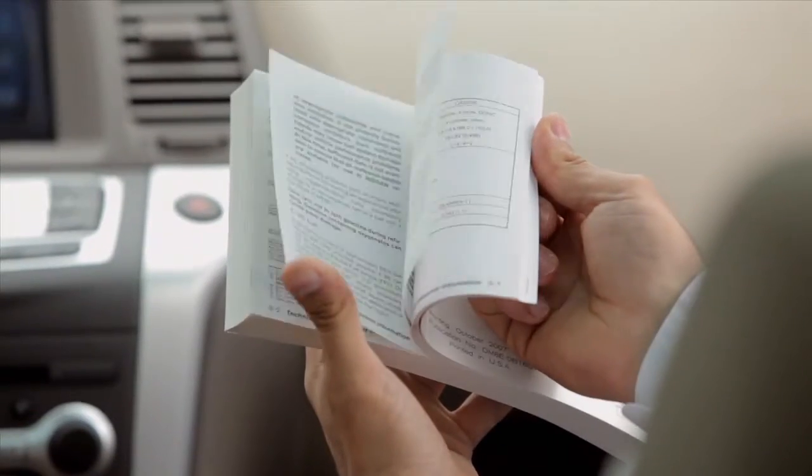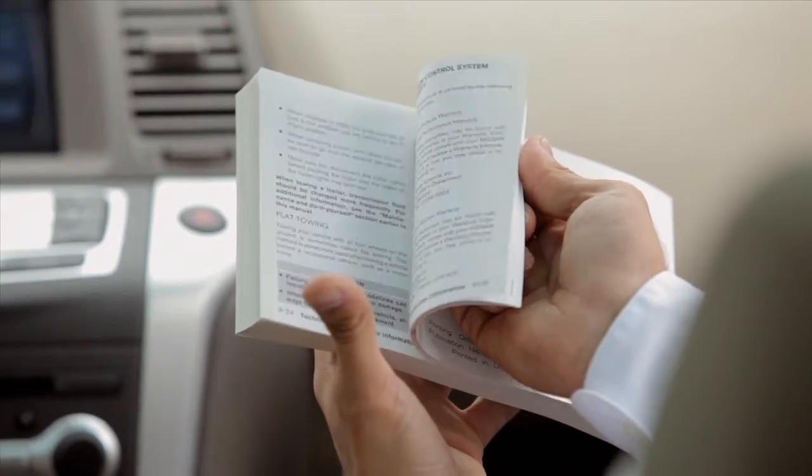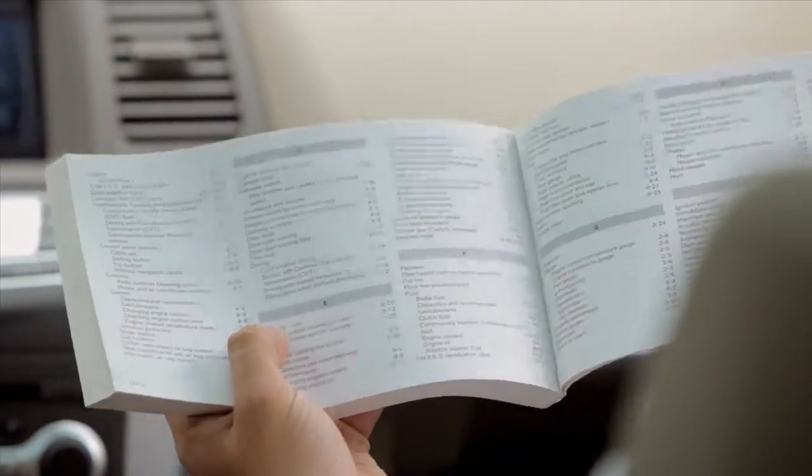Please see your owner's manual for important safety information, system limitations and additional operating information. For more information, visit the manufacturer's website.